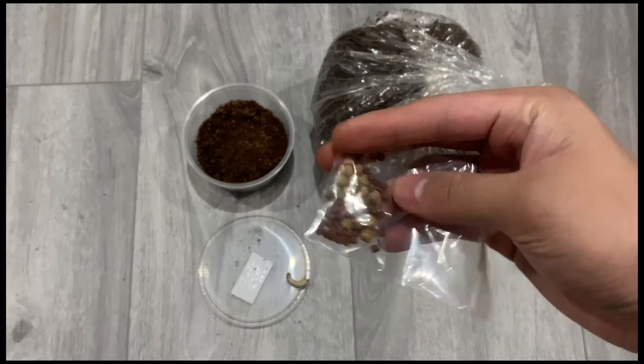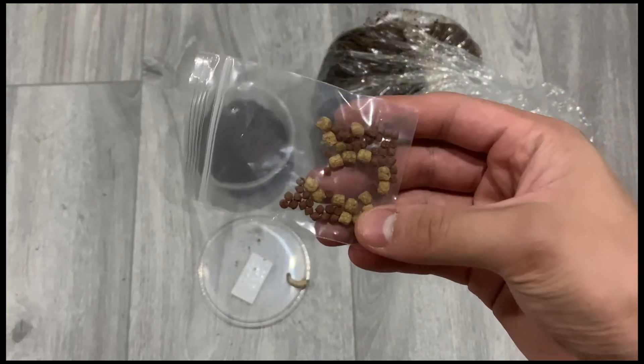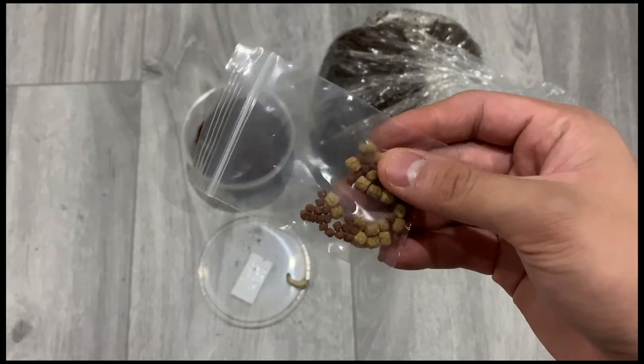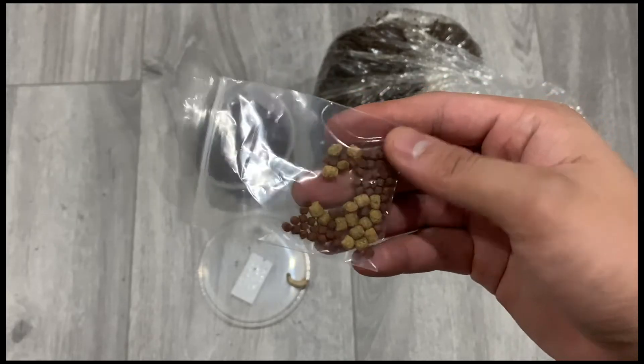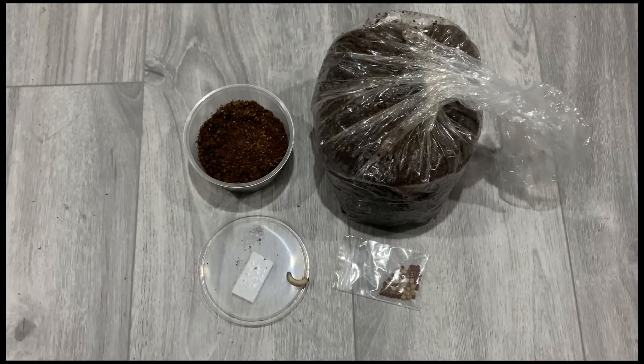You need some fish pellets — basically anything that contains a high portion of protein. They actually need these to grow big. I'm going to post detailed feeding instructions in my other videos.